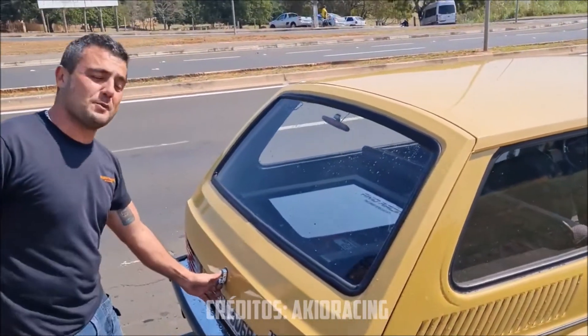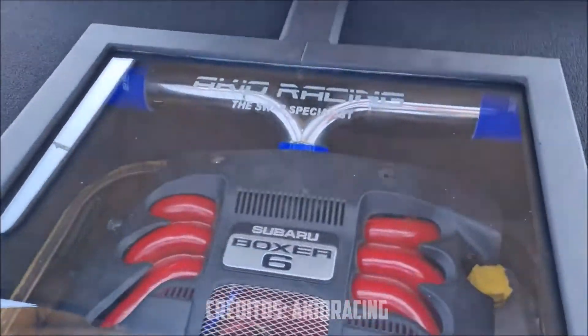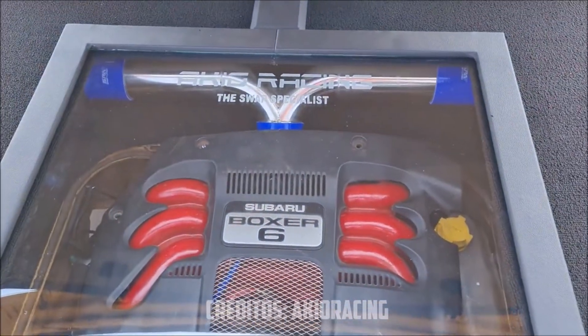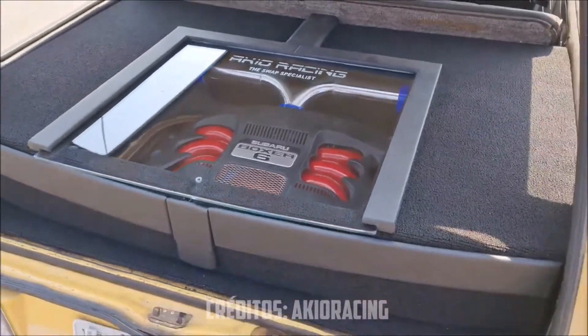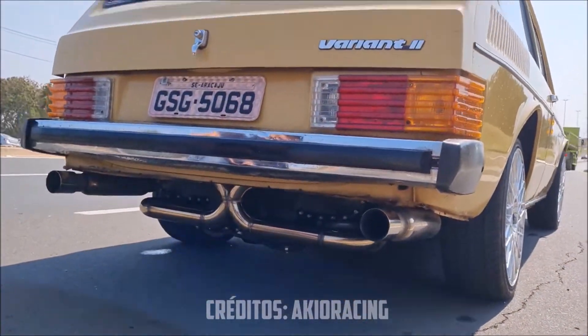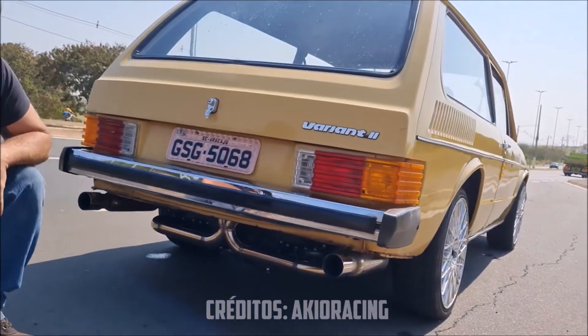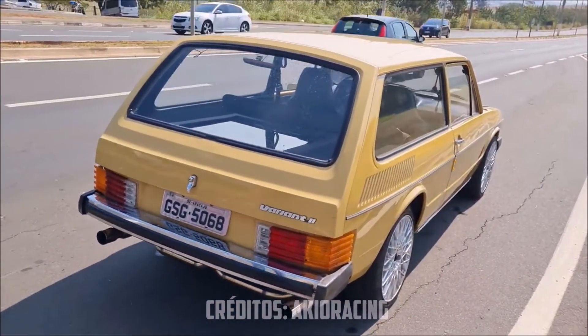A cereja do bolo, pessoal — se liga no motor. O motor EZ30, 3.0, 6 cilindros. Mostra o escape pra galera aqui. Olha o escape — se liga no escape. Top, né galera? Pensa no carro animal de andar. Bora lá, dá uma volta.